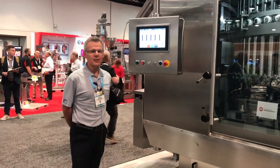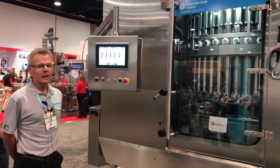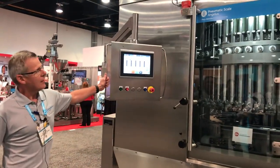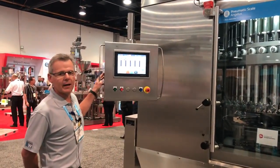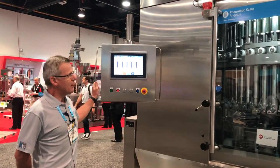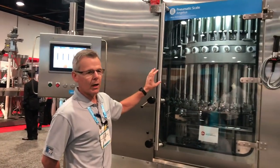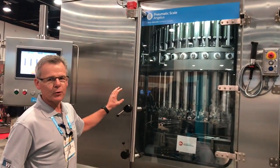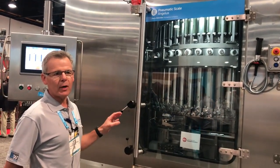Hi, I'm Hervé Saliou. We are at PAC Expo 2019 Las Vegas. I'm glad to introduce you to the HEMA PSA filler, volumetric style. So it's a piston filler. This one is actually set to run up to 800 a minute on condensate milk, evaporated milk.